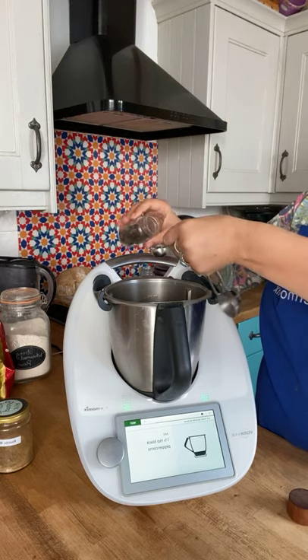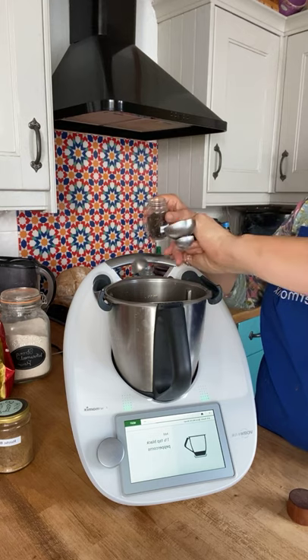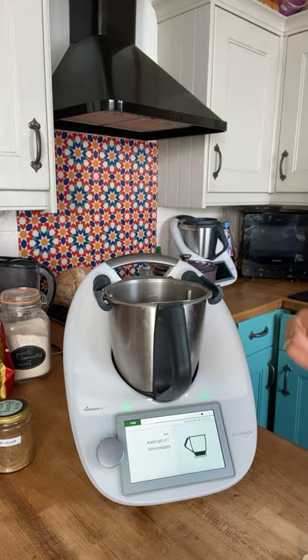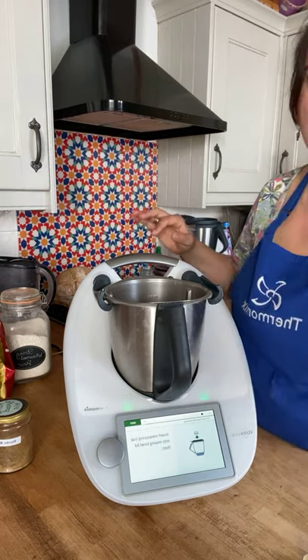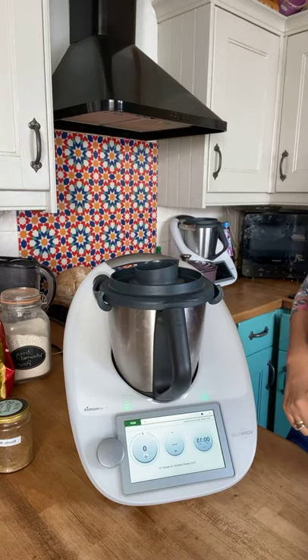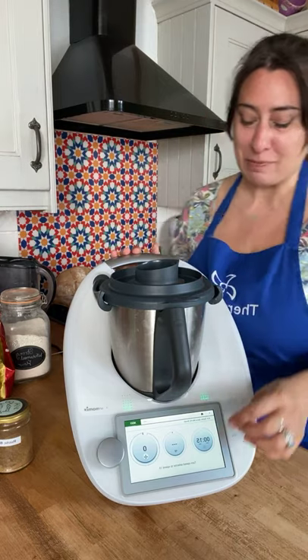Black peppercorns going in — one and a half teaspoons. This will give a really nice kick. I promise you when it's all mixed together it's just lovely. Okay, that's all the spices in. I'm going to pop the lid on and press next — this is going to grind for 15 seconds, so it'll be noisy for a little bit.